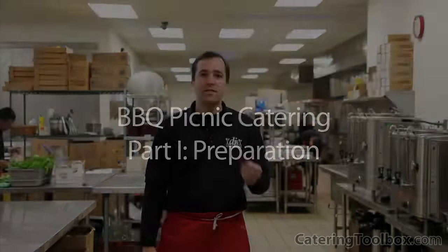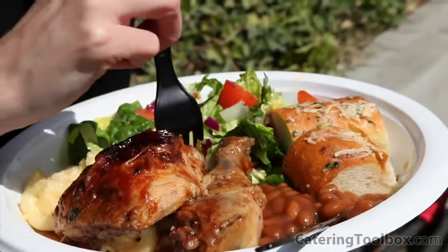Hi, and welcome to Catering Toolbox. I'm Doug Biggs. This is the first part in our video series on barbecue picnic catering. Today, my team and I are going to show you how we organize and prepare one of our most popular barbecue picnic menus, our Santa Maria-style barbecue.